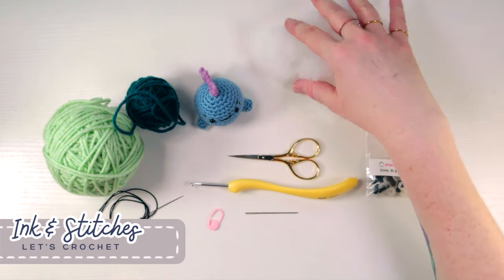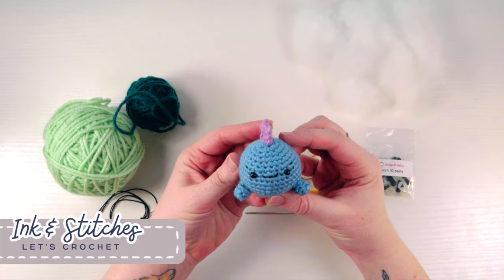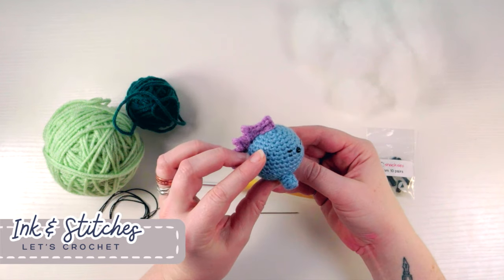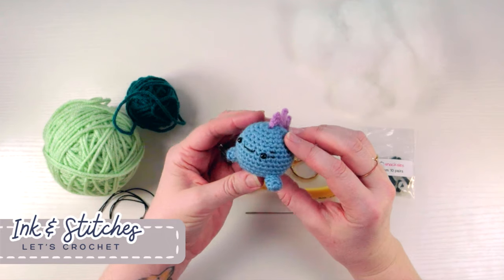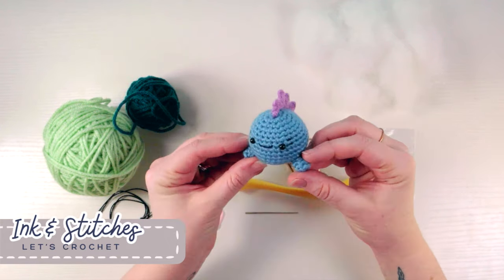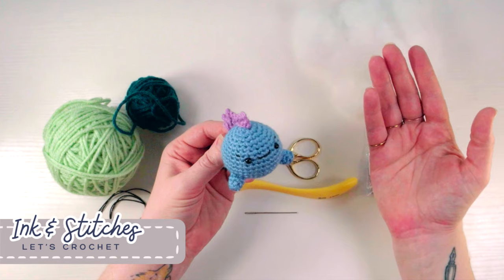Hello guys, today I wanted to teach you how to make your very first amigurumi. This is a little dinosaur I created. Rather than just teaching you how to make a ball, which is what most introductions to amigurumi will teach you, I thought it would be fun to do something that is also very simple to make. It'll be your very first little ami and he has quite a bit of personality, so without further ado let's get started.